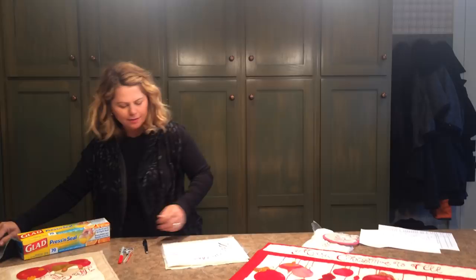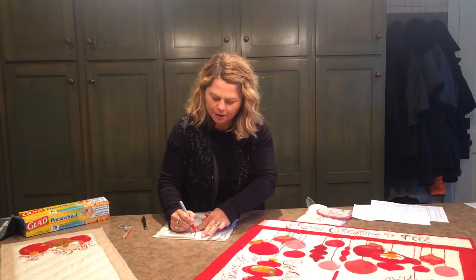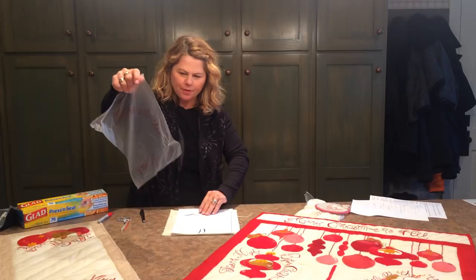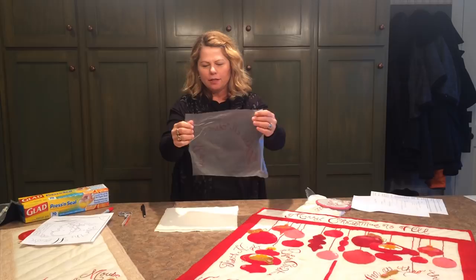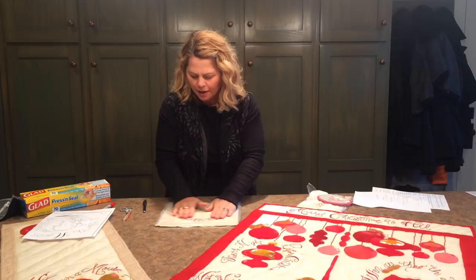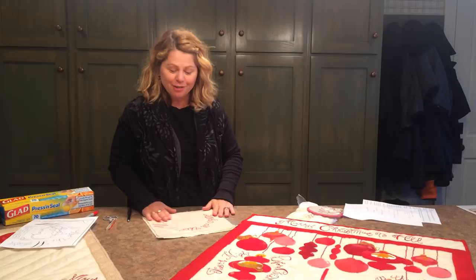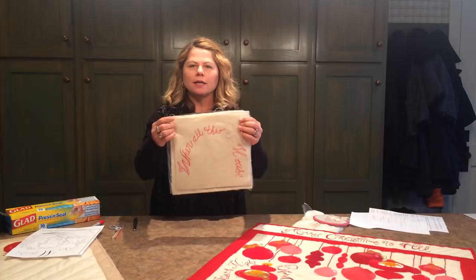Once you're done tracing your design, go ahead and peel up the Press and Seal off of your pattern, then place it down in the position you want on your background fabric and finger press it to your fabric. The beauty of this is if you get it in the wrong spot, you can go ahead and peel it up again and reposition it — it's very friendly that way. When you're done, you have your background fabric with your Press and Seal on it and the embroidery line clearly marked.